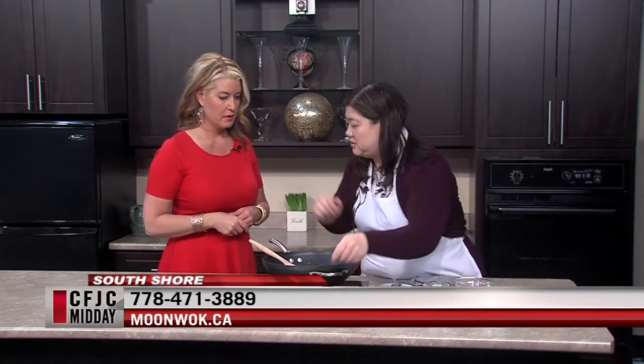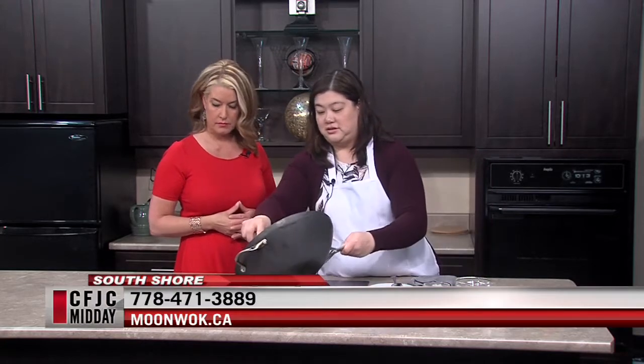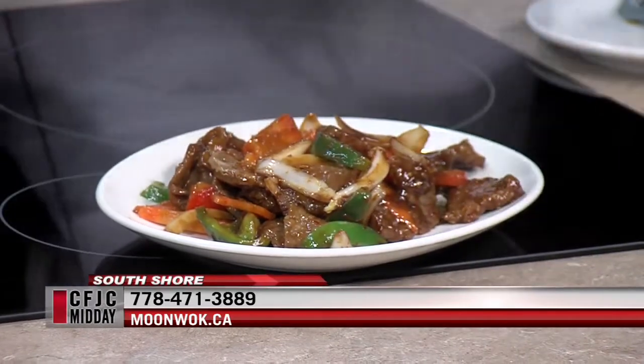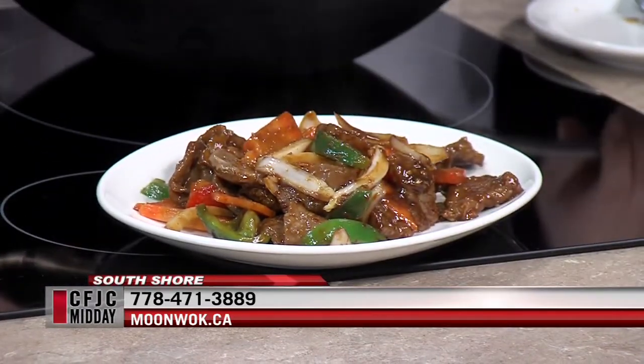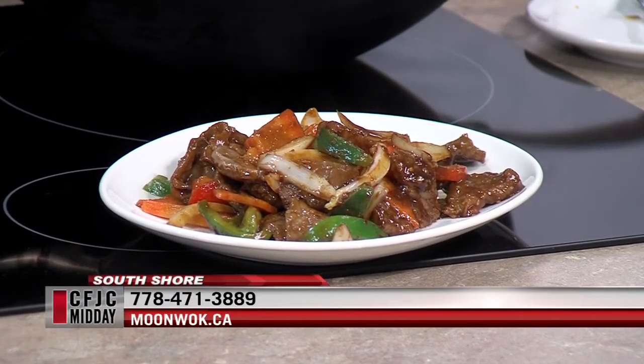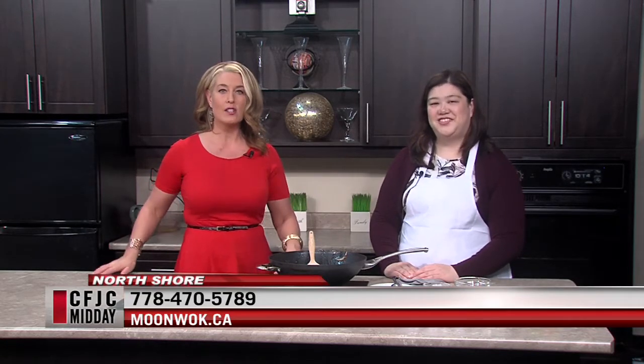So turn this off here and dump it out. It's that easy, folks. It's all about the ingredient preparation. You always make it look so easy. That's because you're a good helper. Thank you for being on the show today. This is the sauté beef - if you feel like checking it out at either location of Moonwalk, one on the North Shore, one on the South Shore. Thank you so much and feel better. Information on the screen there - moonwalk.ca - will take you to all of the great dishes that they offer at Moonwalk. We'll take a quick break, we'll be right back. Stay with us.